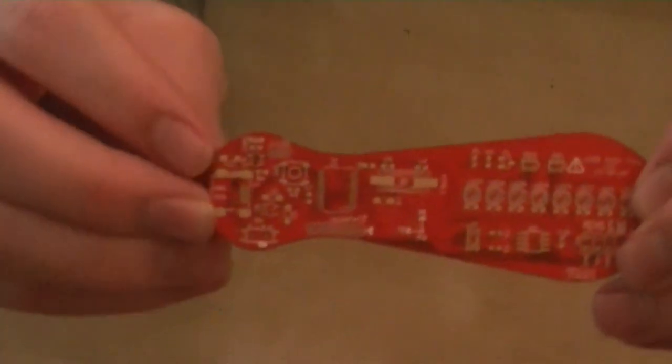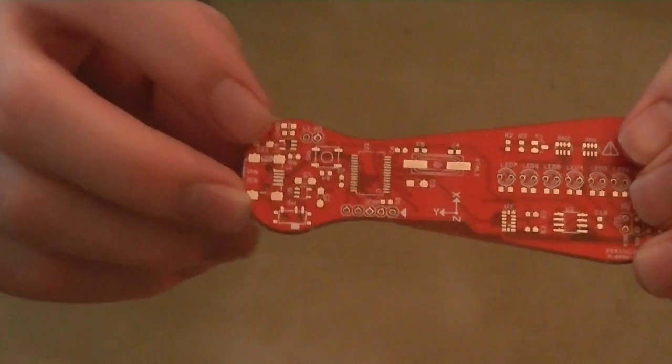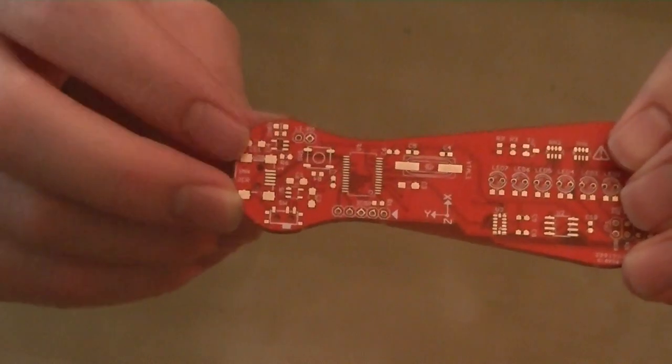We also added a small lithium poly battery charging circuit, so you can use a battery, attach it behind the board, and charge it from the USB without taking the battery off. So once we build this and test it, we'll put this into production.